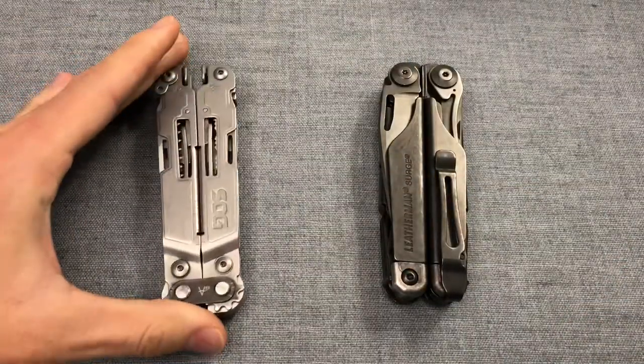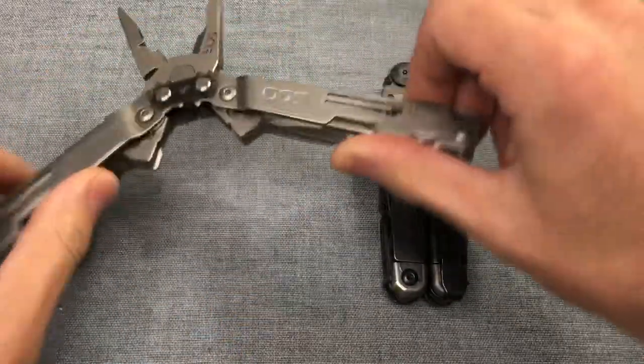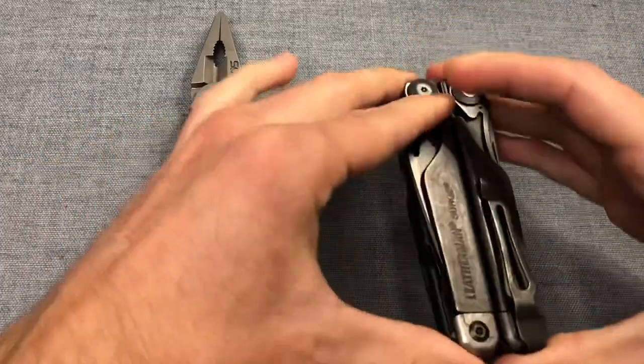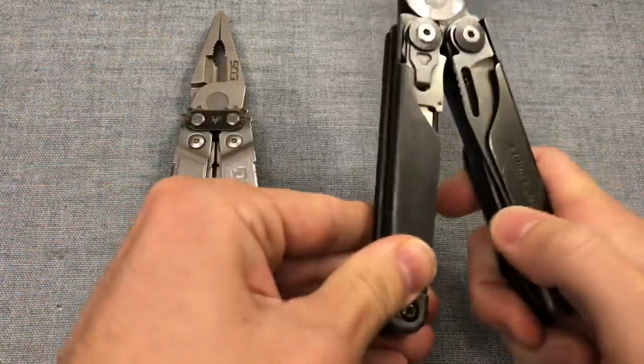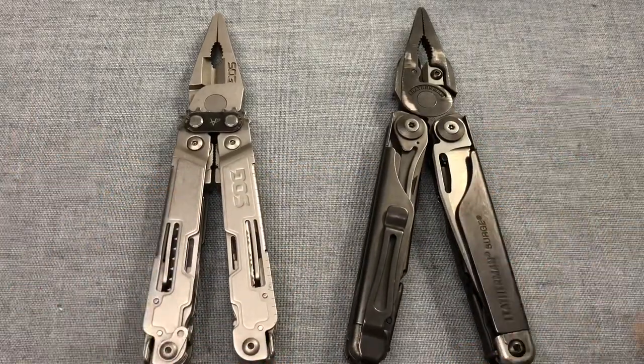These multi-tools represent basically the top of the line tools from each of these manufacturers. The SOG Power Access Deluxe has the most tools of any SOG tool and the Leatherman Surge is one of the most renowned tools from Leatherman. The reason I'm comparing them is because of size — you can see these are quite large.